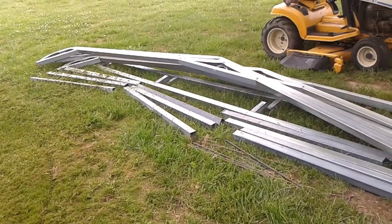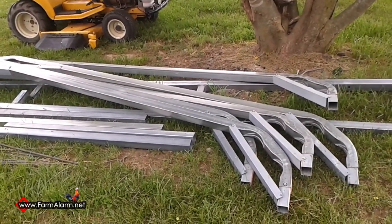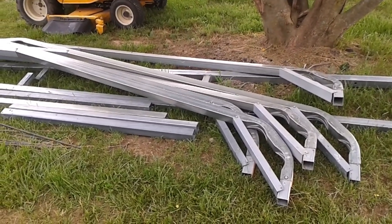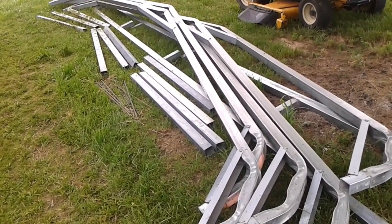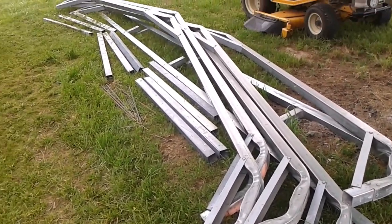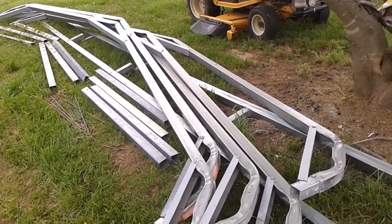Today I'm going to be showing you how we are building a greenhouse out of a carport. What I have here is a 20 by 20 Tri-State carport frame. This is a used frame that we picked up from Tri-State themselves. It was actually a repo building, and at that point they just sell the frame without the metal. So we got this thing for right about $300.